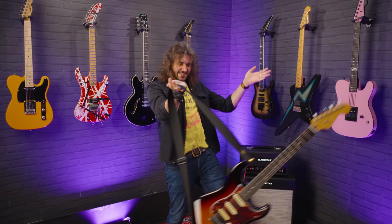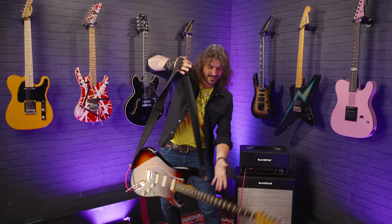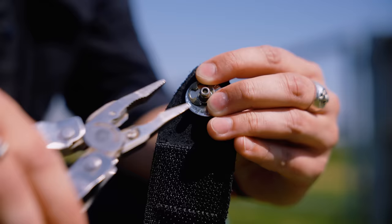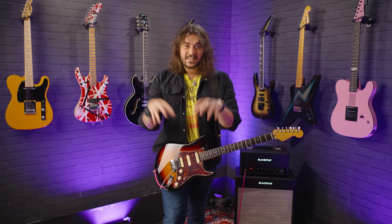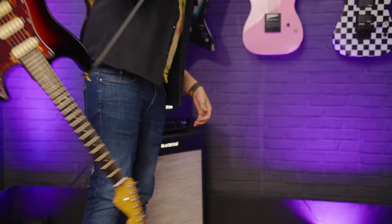I wholly believe that the humble strap lock is one of the most important things in a guitar rig. Everyone should have strap locks. In this video we talk about the pros and cons of some of the most popular ones, because there are a few different kinds and flavors of strap locks out there, and obviously doing the ultimate test with some guitar spins. Everything's linked in the description at pmtonline.co.uk. In a nutshell, all of these do the same thing: a strap lock locks your strap on your guitar.